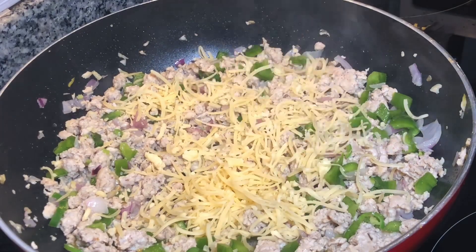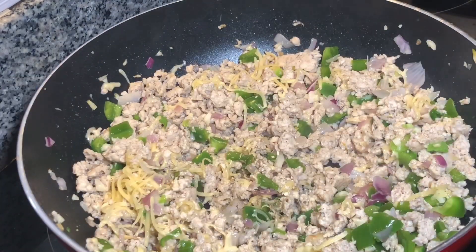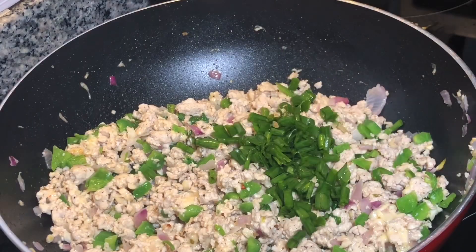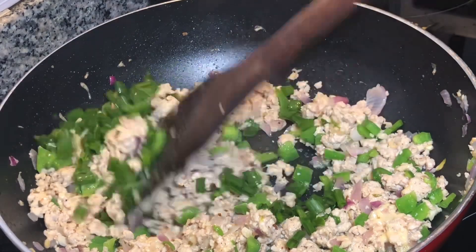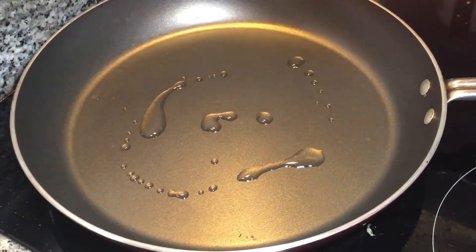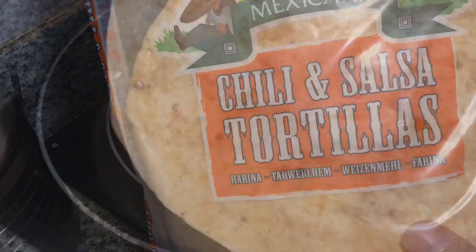Add one cup of mozzarella cheese, half a teaspoon of oregano, and four tablespoons of green onion. Our tortilla chicken filling is now ready — put it aside.